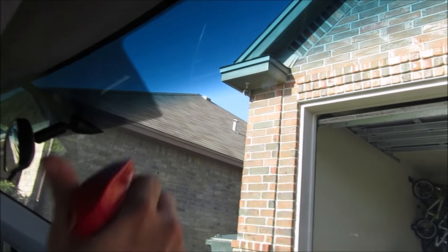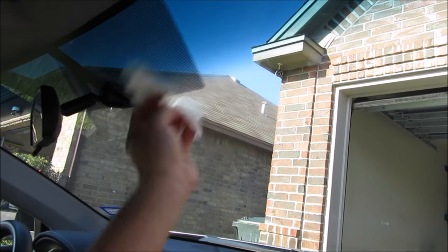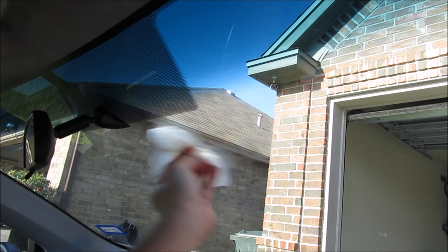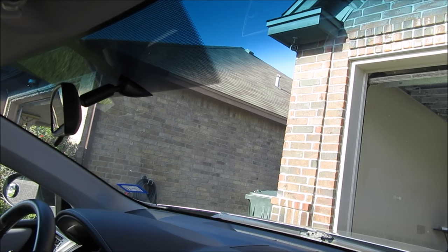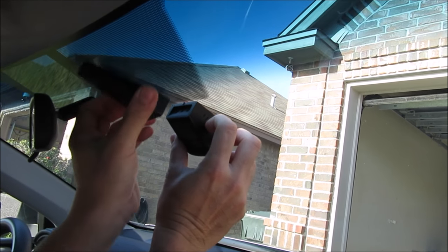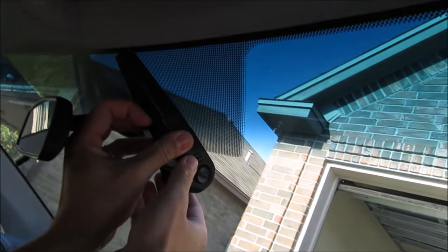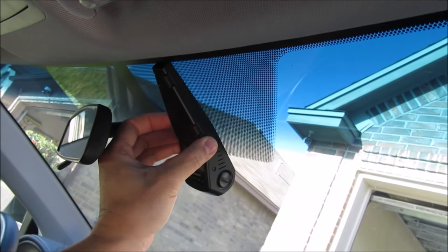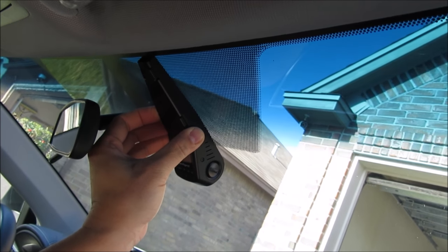So let's start the install. First off, make sure that the area you're going to mount the camera is clean and dirt- and oil-free. I'll use glass cleaner for this and wipe it down dry. I'm going to install this on the right side of the rear view mirror. And because of this dotted band, I will need to use the other piece that will hide the wires, and the install will look more like original equipment.